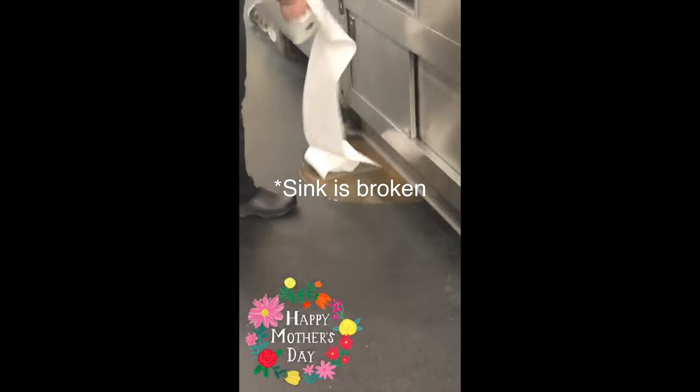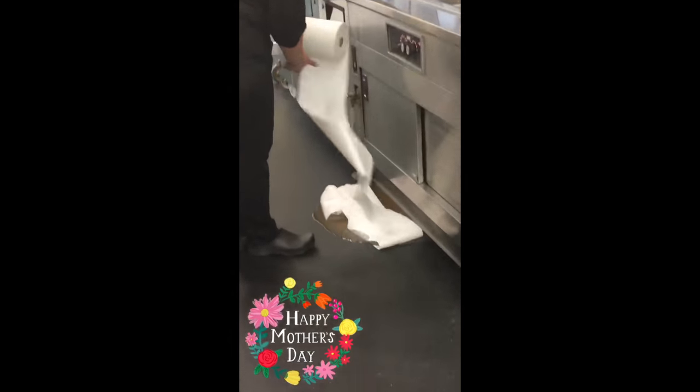I don't ever use this sink because it's on literally the opposite side of the kitchen from where my station is. So once I dumped it down the sink, all of a sudden — Kristen, you're... I don't like you anymore. So yeah, I had to clean that up.